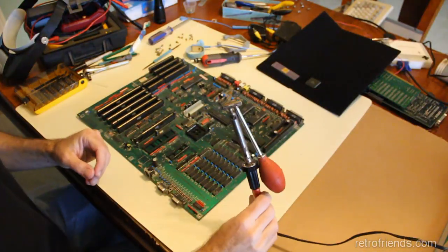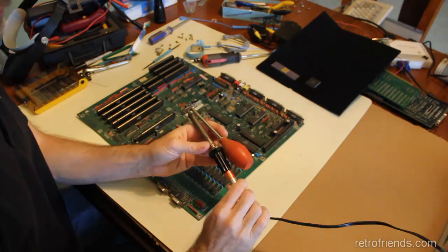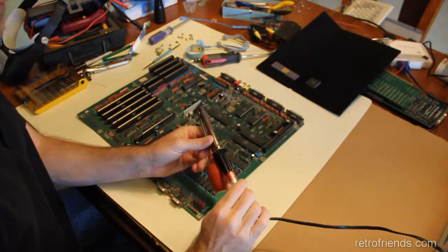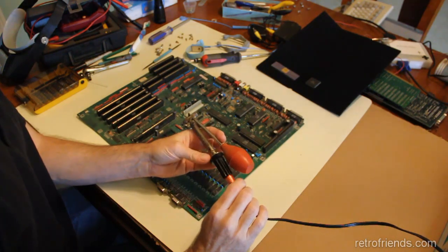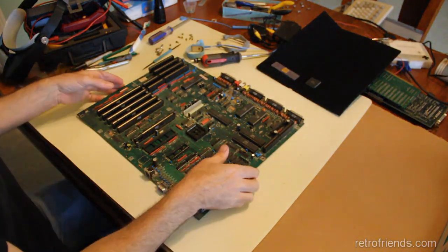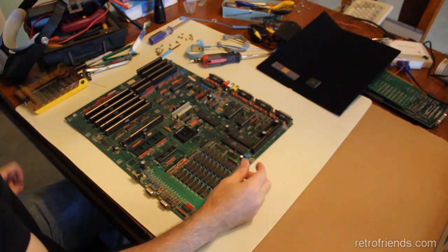I've had this Radio Shack desoldering thing since I was in my early 20s or late teens. It's worked okay. Radio Shack isn't around anymore, but I've upgraded.